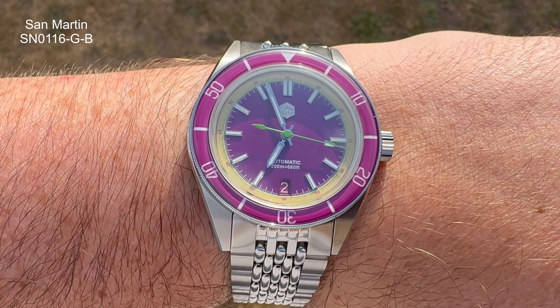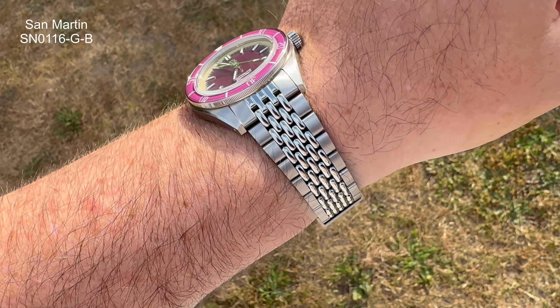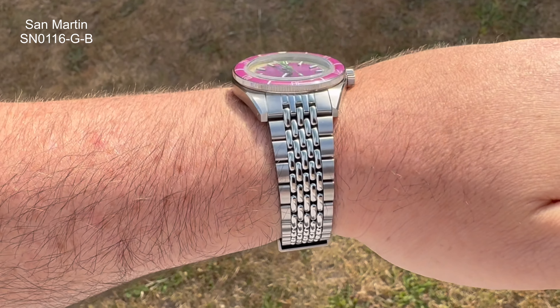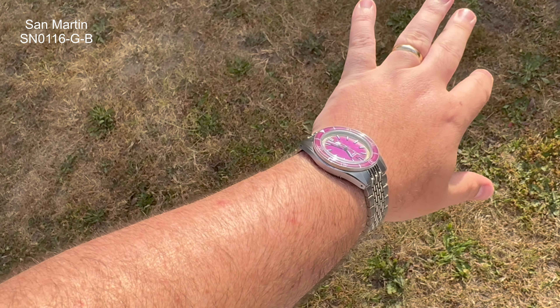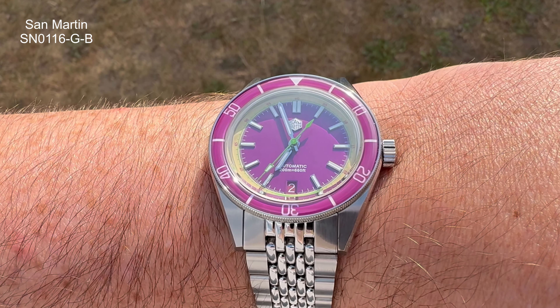I've got the Grape — this is the SN0116GB. San Martin gets a lot of stick, some of it justified maybe because of how they started, but nowadays with the amount of original designs they're doing, the new releases, the different types of watches — divers, dress watches — is it still warranted? I feel like there's not many brands doing what San Martin's doing. This watch comes in at just below £200, and for that you're getting sapphire crystal, a beads-of-rice bracelet, a Seiko NH35 movement — the finishing is exceptional. I don't see many brands offering this type of well-executed watch for the money.